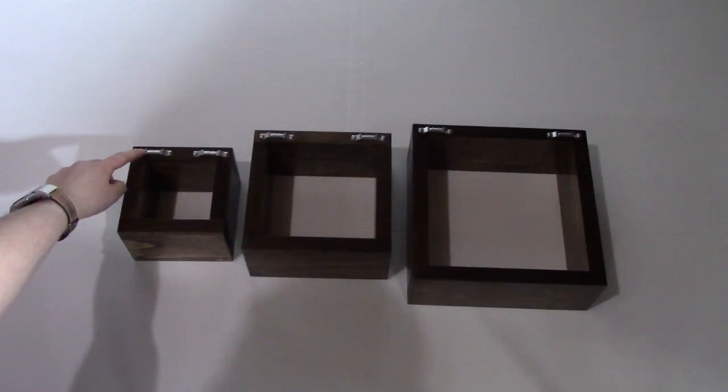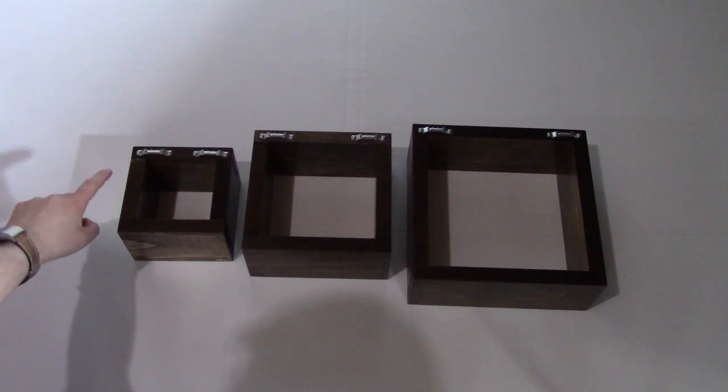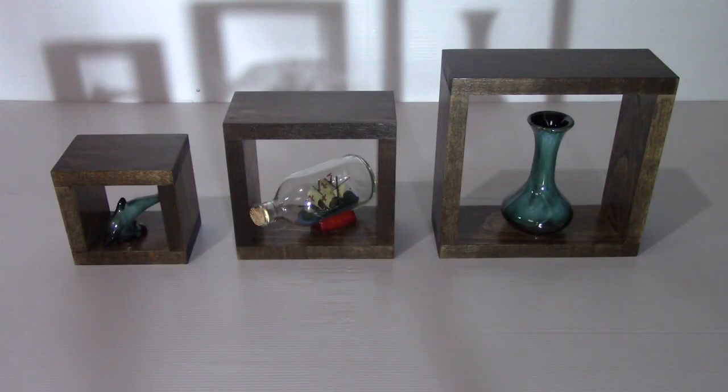For the back, I apply two picture hanging hooks on each box and I use screws instead of nails. I find the screws are much stronger than the nails. All you gotta do is hang the boxes on the wall and put your favorite items for display.